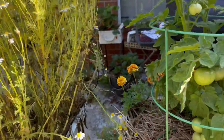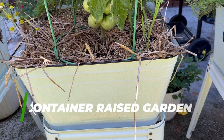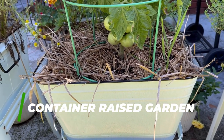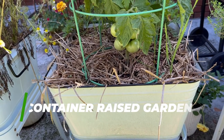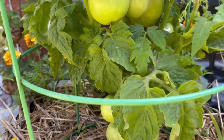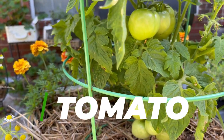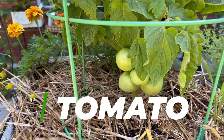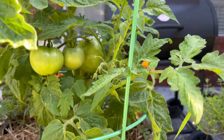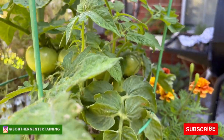Over here are the container raised gardens we have growing right here on our patio. During the fall we had all types of leafy greens, tat soy, and bok choy growing in here. Right now we have tomatoes growing along with some marigolds in the front. I'm so ready for these to turn — it's like watching paint dry. You see all these good tomatoes and it's like they'll turn when they feel like it.